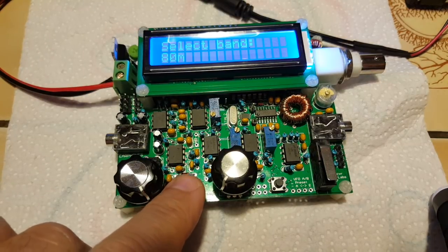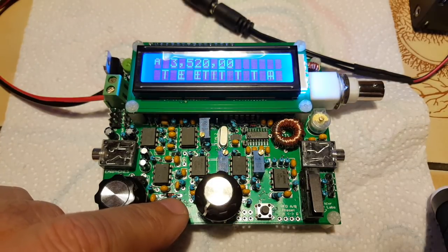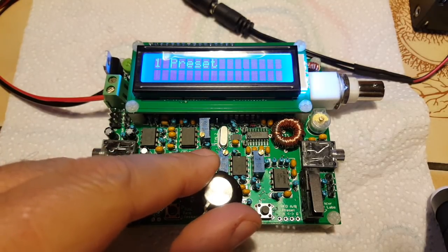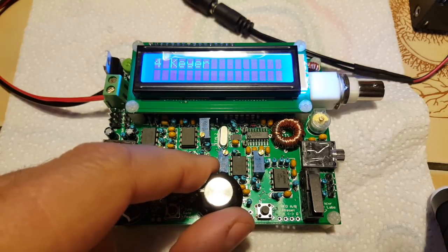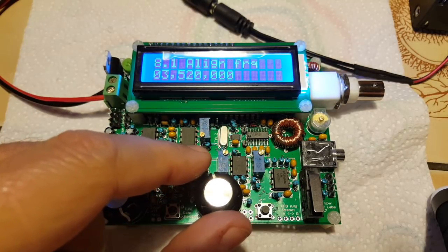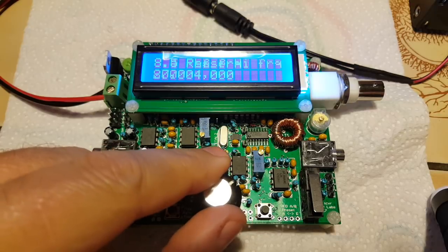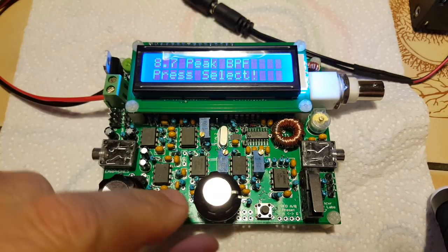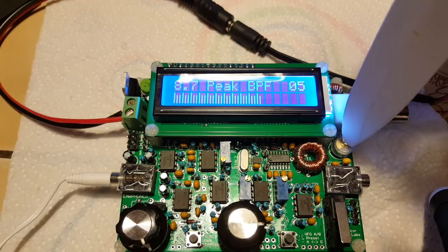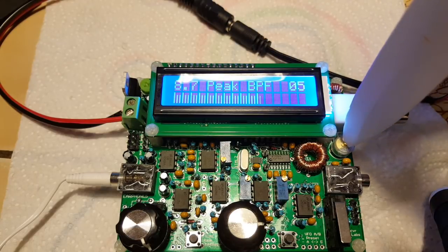I have the 80 meter band, so I'm going to press the select button. One long press of the left button puts me on preset, and I'm going to turn the encoder until I get to alignment. Now I turn the button until I see peak BPF — select. You can hear the tone, so I need to adjust C1 here. Fortunately I have a ceramic knife with a broken tip and I'm going to adjust C1 for maximum deflection.